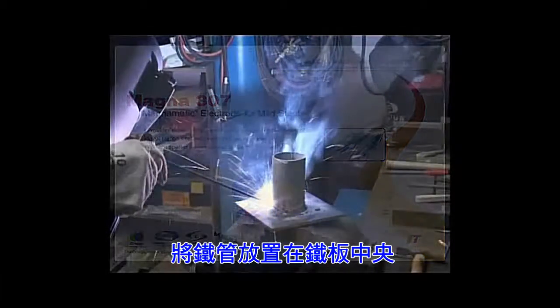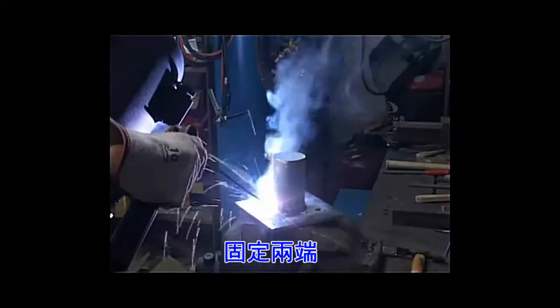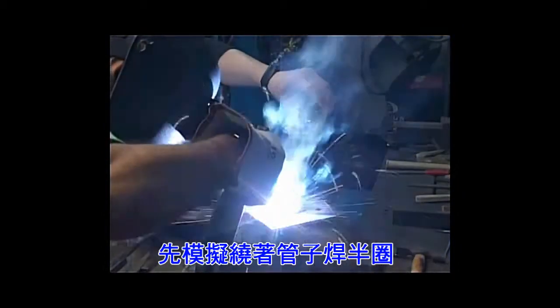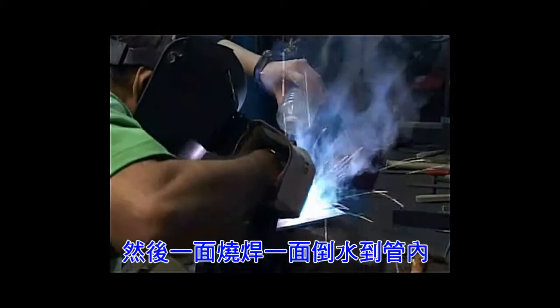Place it in the center. Tack the two edges. Now get someone to pour the water into the pipe while you are welding.